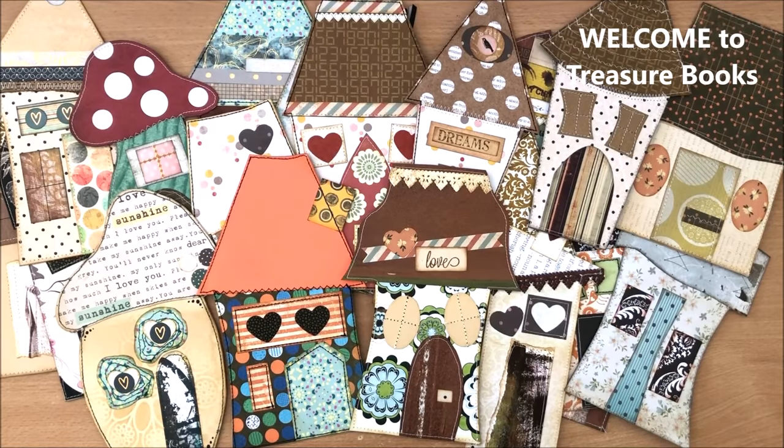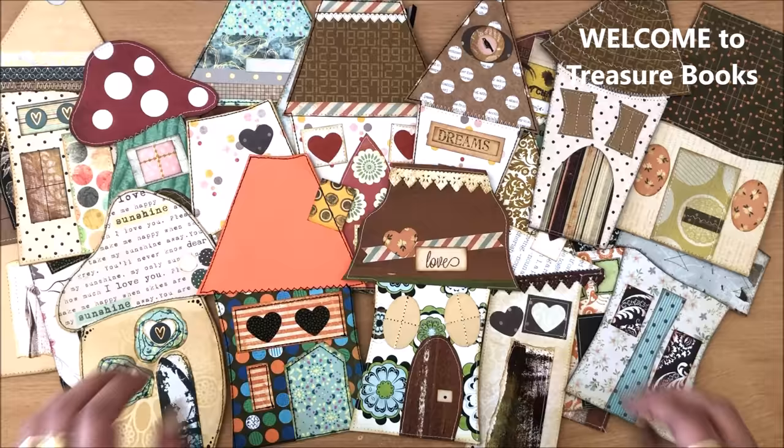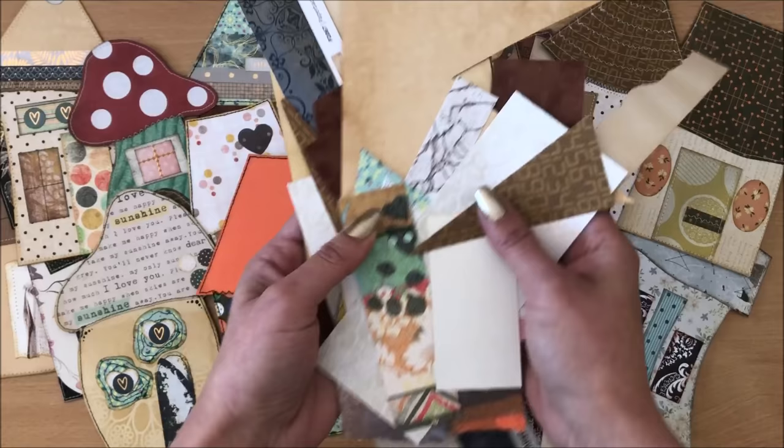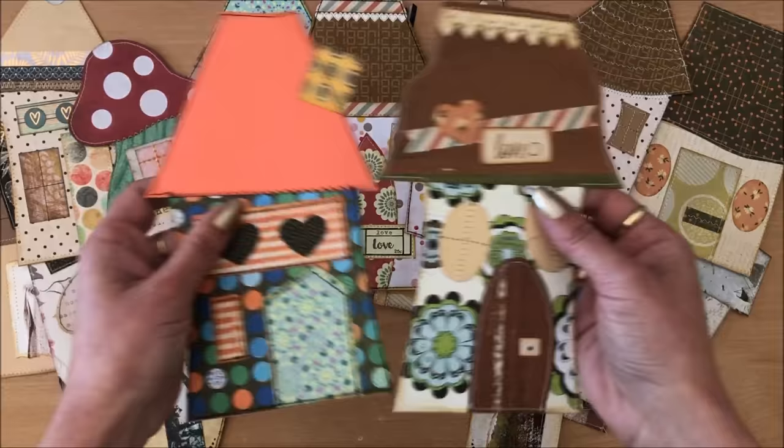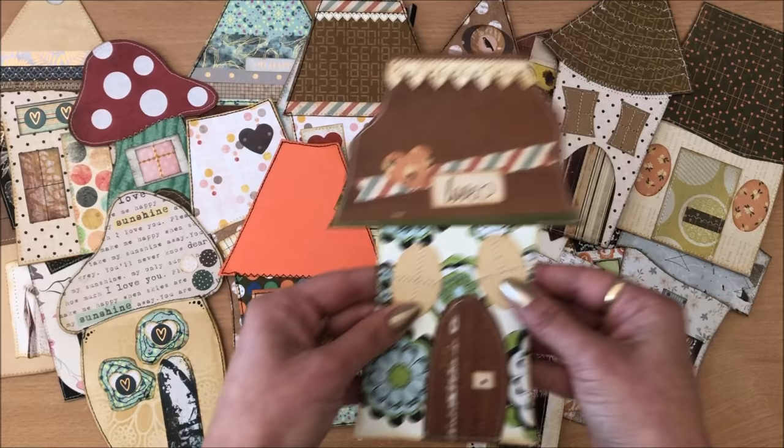Hello everyone, it's Natasha from Treasure Books. It's been a little while since I was this excited about a project. Basically what we are doing is using up all of our little scraps that we like to keep and making these whimsical house tags. The idea is that they are tags in a journal - they're fun to make, they look beautiful, and they're also functional because you have all of this writing space and they can be tucked into pockets and onto pages.